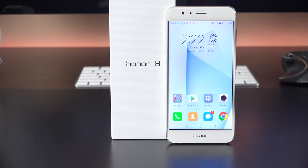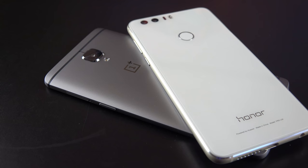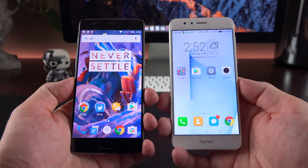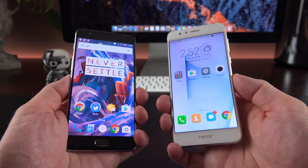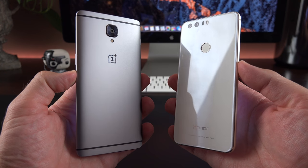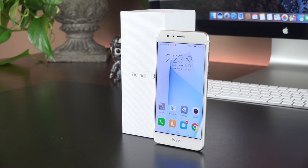In the end, the Honor 8 is a standout value at $399 with great design, excellent build quality, and a lot of features. However, this is a very competitive segment — the OnePlus 3 would personally be my pick at the same price, offering slightly better specs, a larger display, a better camera system, and a closer-to-stock Android software experience. That said, the Honor 8 is a great-looking phone at a more manageable 5.2 inches, and in many ways I think it's a better-looking phone from both a software and hardware design perspective.